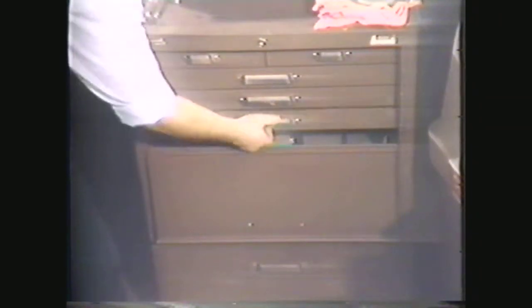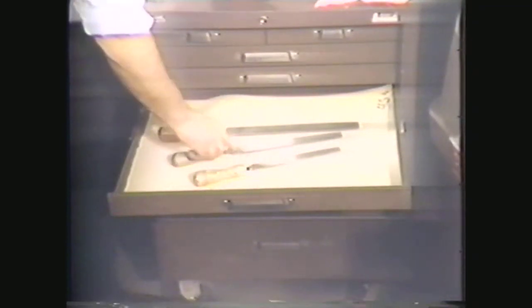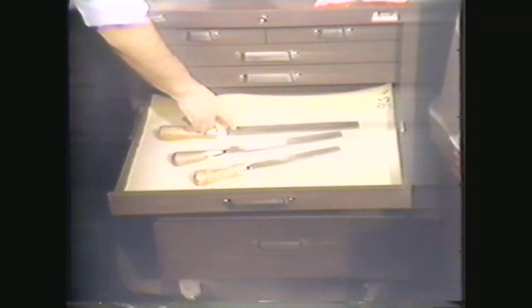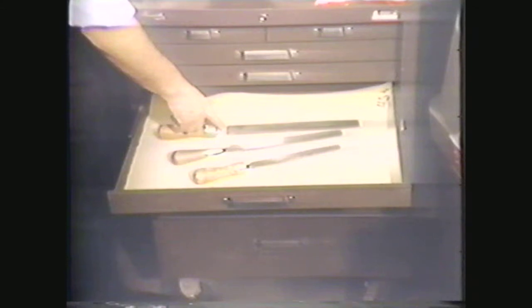The next step in filing is to select a file. Mill files are best for filing on the lathe. They vary in length, usually running 8, 10, or 12 inches — the larger the length and diameter of the work, the larger the file you need. For this operation, the best file is a 10-inch single-cut mill file. Never use a file that is not fitted with a handle over the pointed tang.